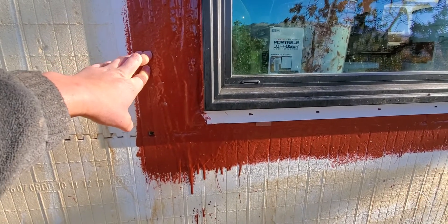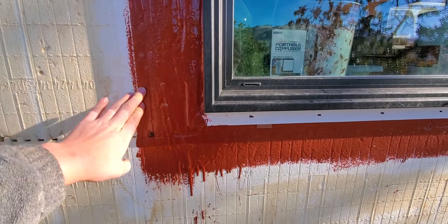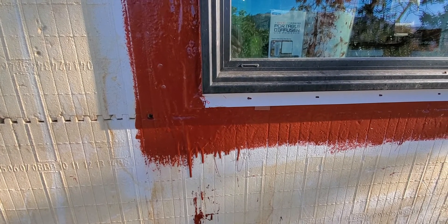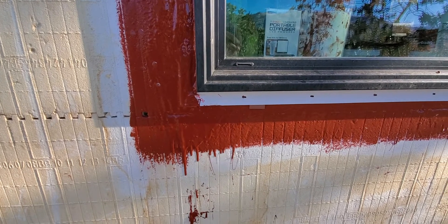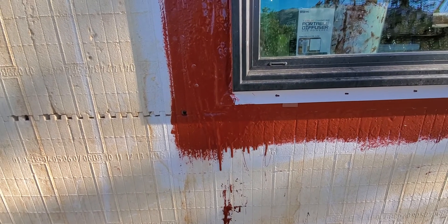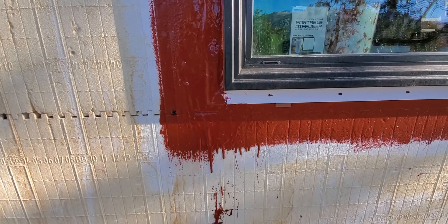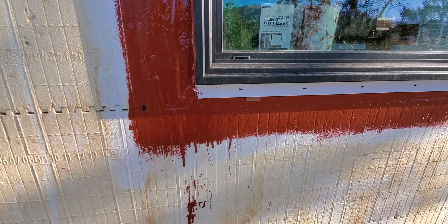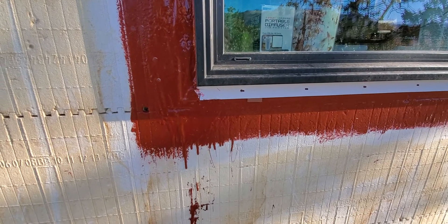One reason I chose liquid-applied over tape flashing is that I did some experiments with tapes on the walls and wasn't confident they would hold up over time. So I looked at liquid-applied options, and this is one of them — the Prosoco system. There's also one by Polywall called the Blue Barrier. They're both similar in their chemistry — STPE, I believe — in terms of stickiness and how they hold up. I'd used this on a tiny house I built a while back, so I was familiar with the product.